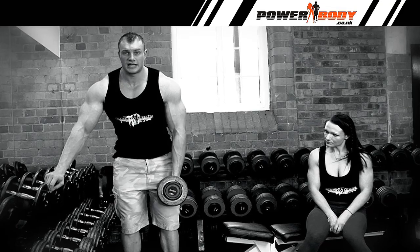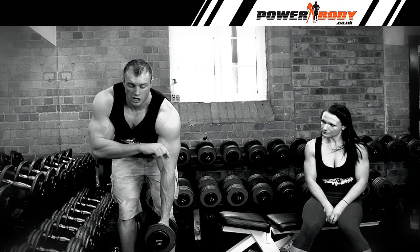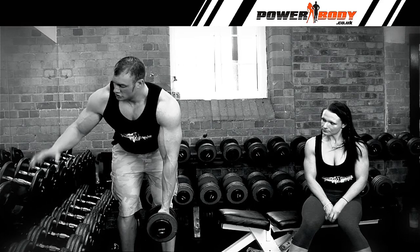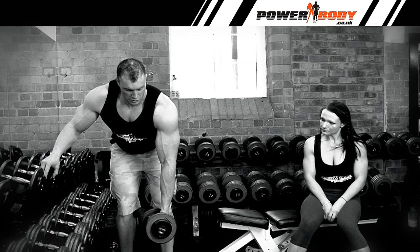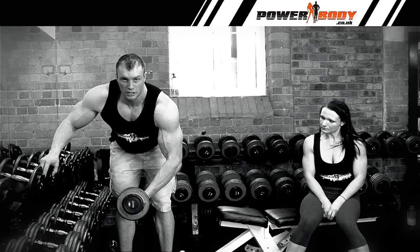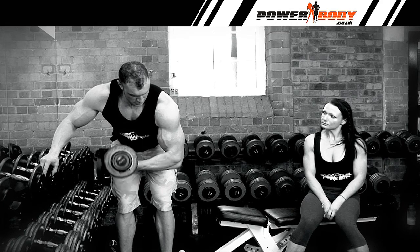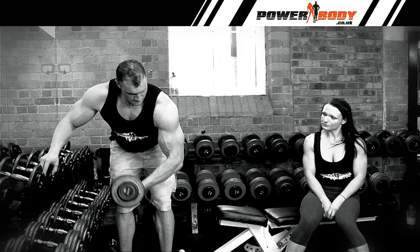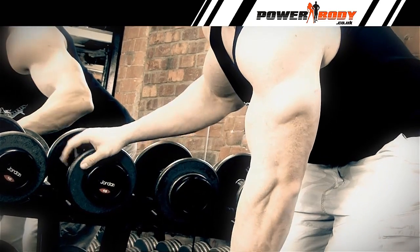Slightly bend your knees, keep your chest down, keep your lower back nice and tight. The top part of your arm will face down at all times — it doesn't lift up. The spare hand goes on the dumbbell rack to keep yourself nice and supported. With your palm facing up, squeeze the bicep at the top, then slowly lower the weight down. Again, squeeze at the top. You can see the top part of the arm doesn't move.